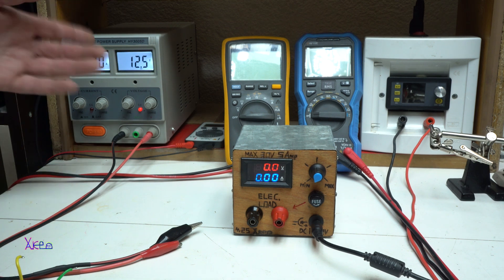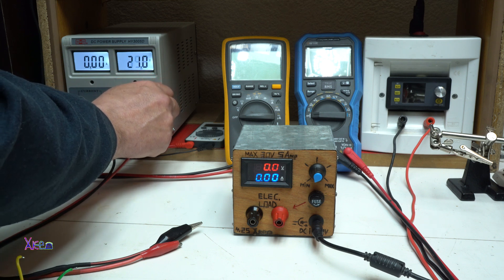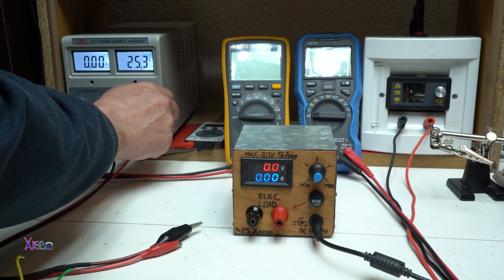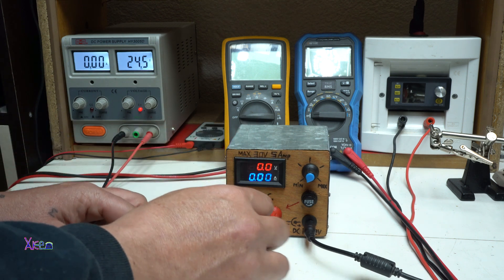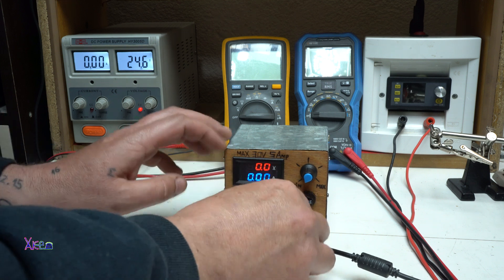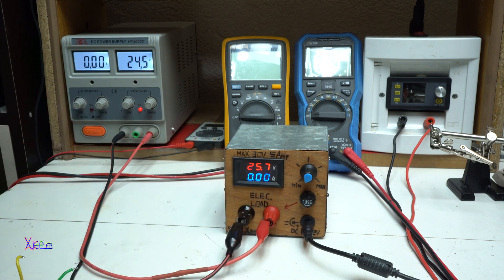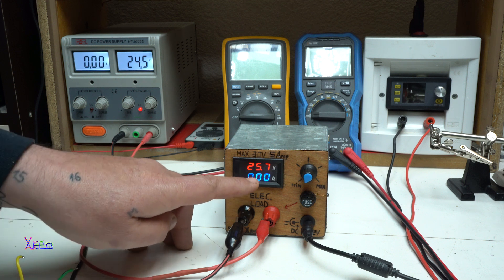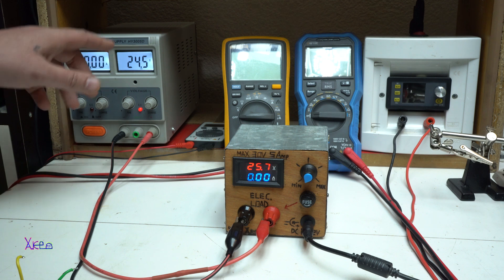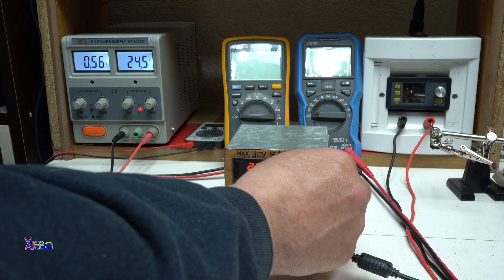Let's power on the big boy. This power supply can give 30 volts — I'm going to set it on 25 volts. I'll hook up the negative and hook up the positive. My fuse is 5 amperes so I don't want to hit the maximum. We're going to go with 100 watts. On the panel we read 25.7 volts — it's not the same voltage, this one is not correct. Let's go to 3 amperes.